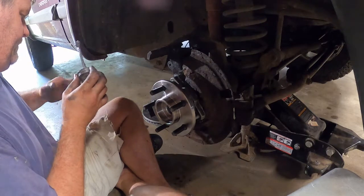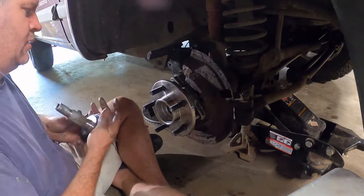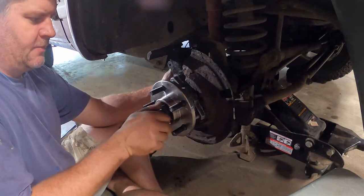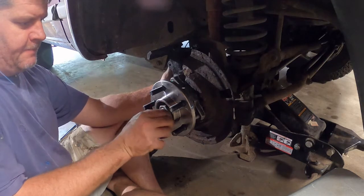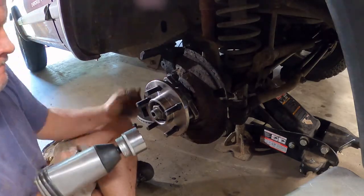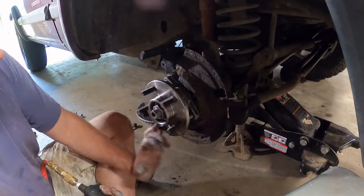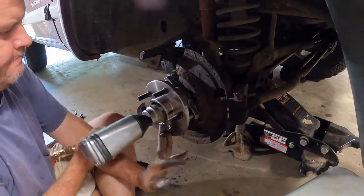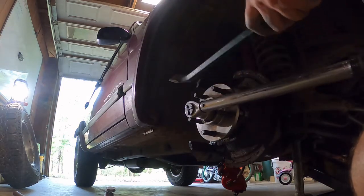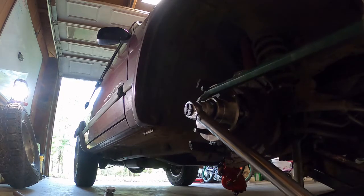Apply a little never-seize onto the splines of the spindle, then reinstall the spindle. I can now install the spindle nut. I use an impact driver to snug up the spindle nut. According to the book, the spindle nut should be torqued to 175 foot-pounds. I am going to use a pry bar wedged between the hub and a lug nut to hold the hub while I apply torque to the spindle nut.